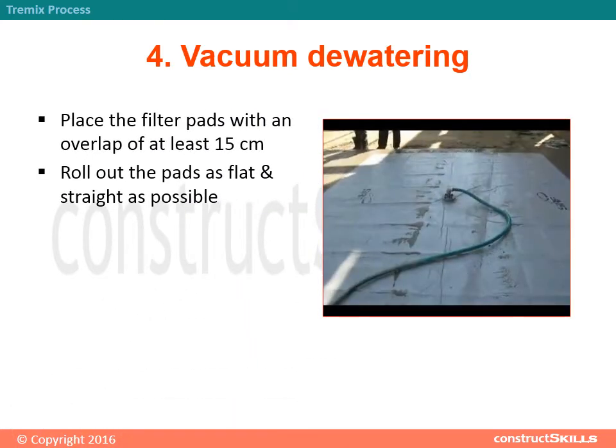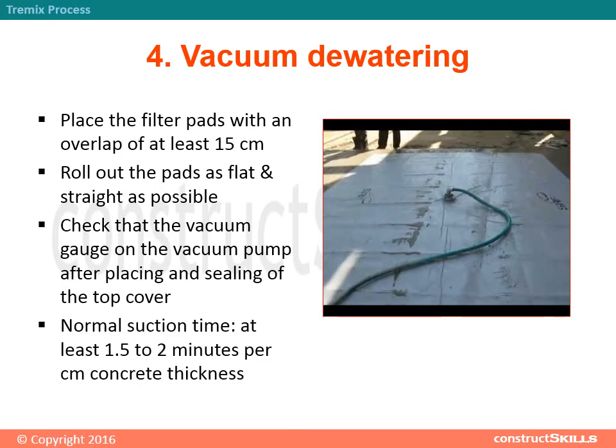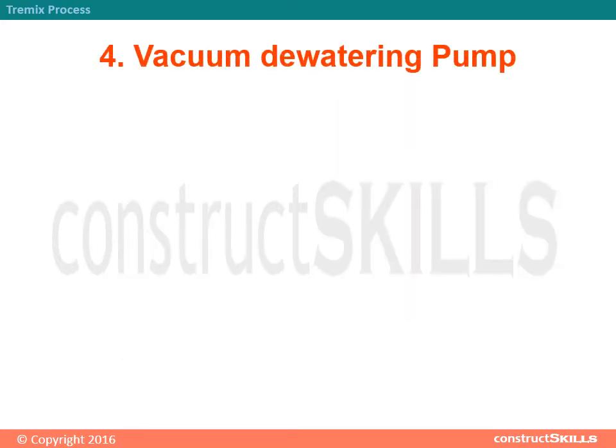Step 4 - Vacuum Dewatering: Place the filter pads with an overlap of at least 15 cm. Roll out the pads as flat and straight as possible. Check the vacuum gauge on the vacuum pump after placing and sealing of the top cover. Normal suction time is at least 1.5 to 2 minutes per centimeter of concrete thickness.